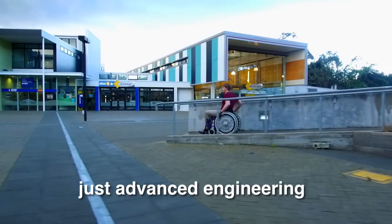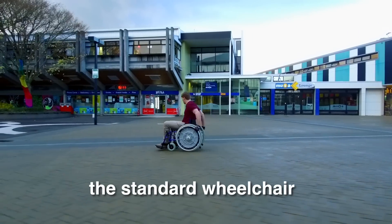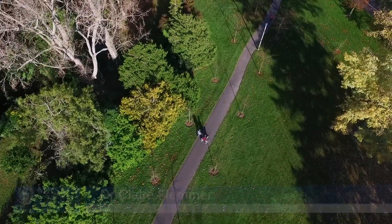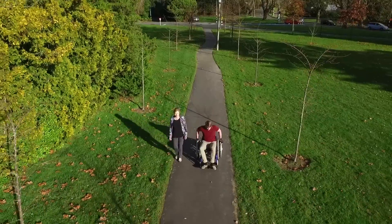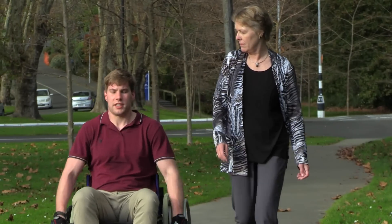But for 1% of the population, there is little other choice. Until now. Dr. Claire Flemer of the School of Engineering and Advanced Technology decided the standard wheelchair needed an overhaul. It started about 30 years ago when Rory and I were watching a lady really struggling to go up a wheelchair ramp, and we looked at her and thought it's really crazy that wheelchairs haven't changed in their design for pretty much 100 years.